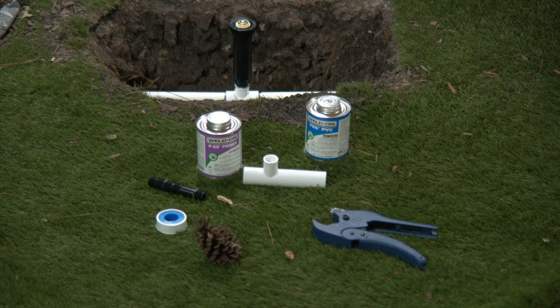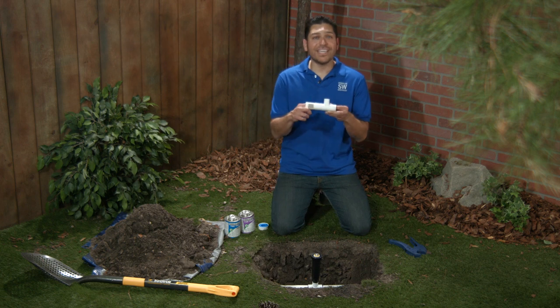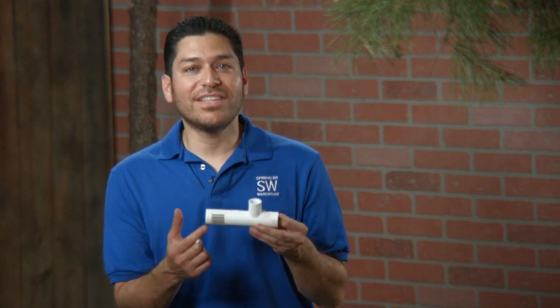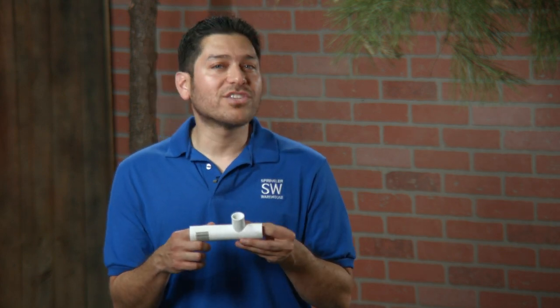For this repair, you're going to need a hacksaw or pipe cutter, a Pipe Dream slip tee, a pencil or marker, and PVC primer and cement. This particular Pipe Dream tee is 3/4 inch by 3/4 inch with a 1/2 inch riser. If you forgot your measuring tape, no problem — Pipe Dream printed the length of gap you need to cut right on the fitting. They've also marked the first end that needs to go on when you're installing the slip tee.